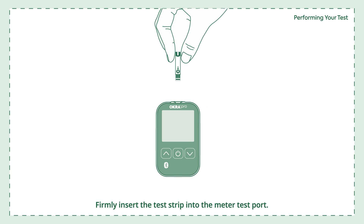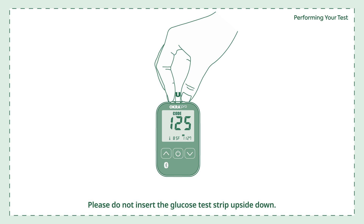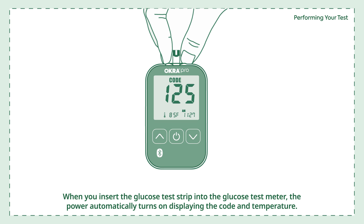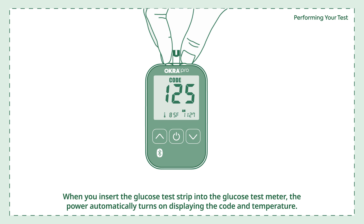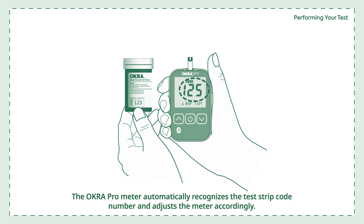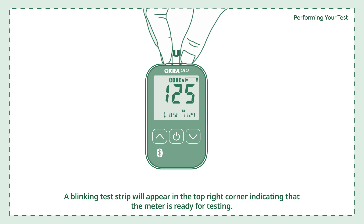Performing your test. Firmly insert the test strip into the meter test port — do not insert it upside down. When inserted, the power automatically turns on displaying the code and temperature. Make sure the code number matches the code on your strip vial, and ensure the test strips are not expired. The blinking test strip will appear in the top right corner, indicating that the meter is ready for testing.